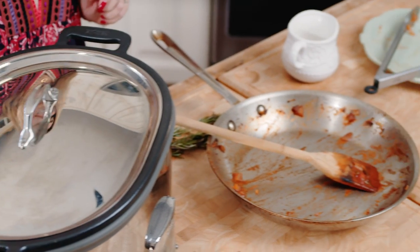Cover it and cook it on high for six to eight hours. At that point, you can just go about your day and dinner will be ready for you when you're ready.